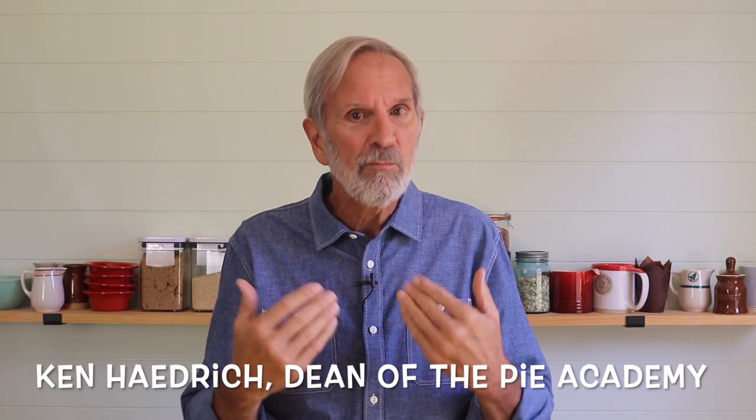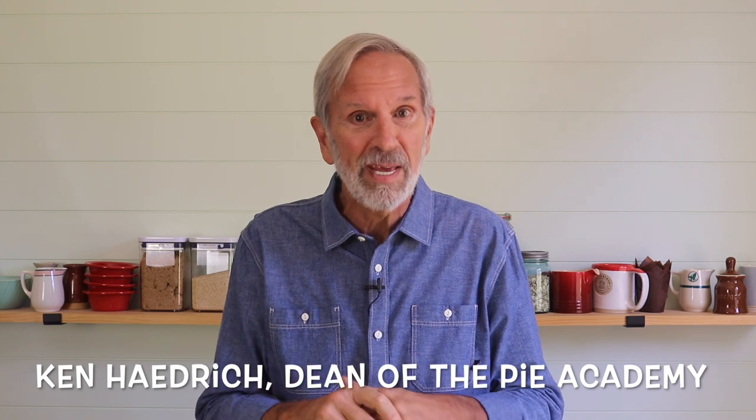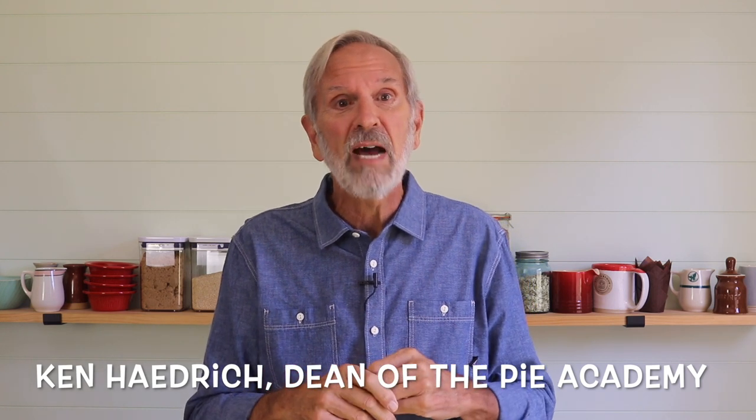I don't know about you but I'm ready to do some serious fall baking, and if you are too, I've got a couple of great classes coming right up. Let me tell you about them.